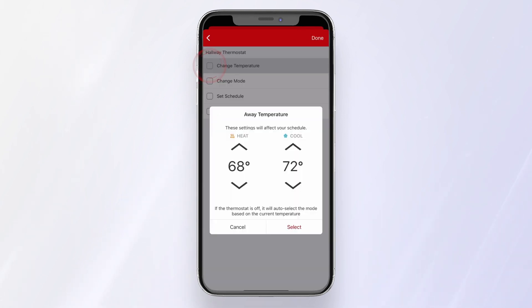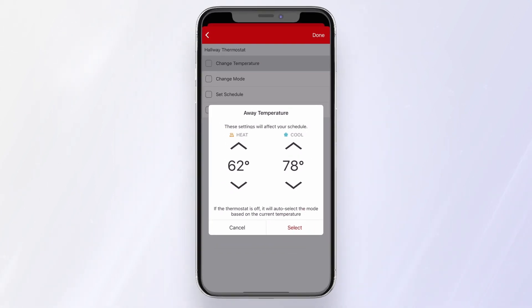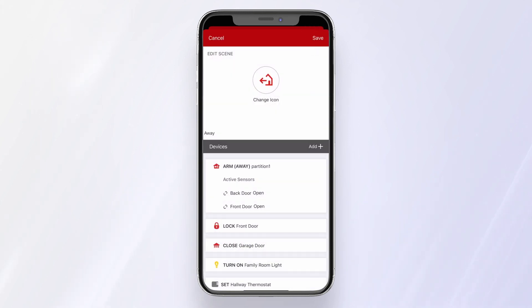Let's change the temperature to be more energy efficient while we're away. We'll bump it to 78 degrees when the air is on and 62 when the heat is on. You can also change the mode, schedule, or power the fan. Press Done, and then Save.